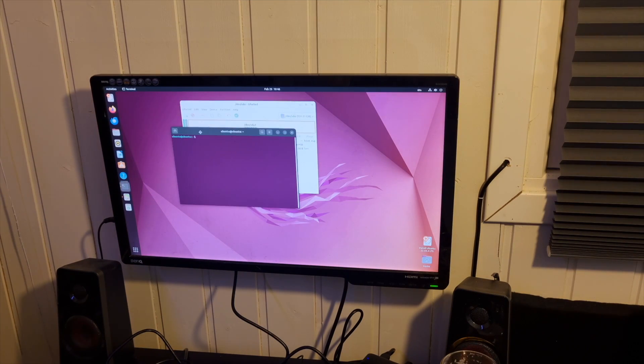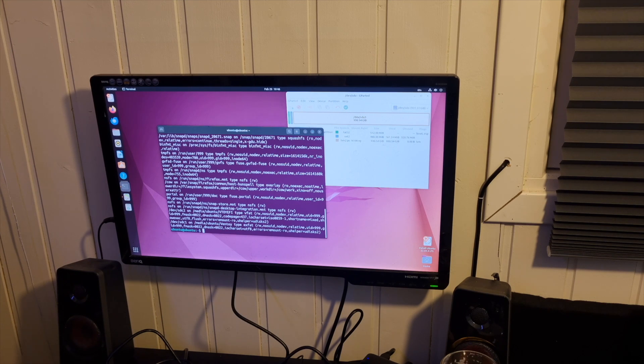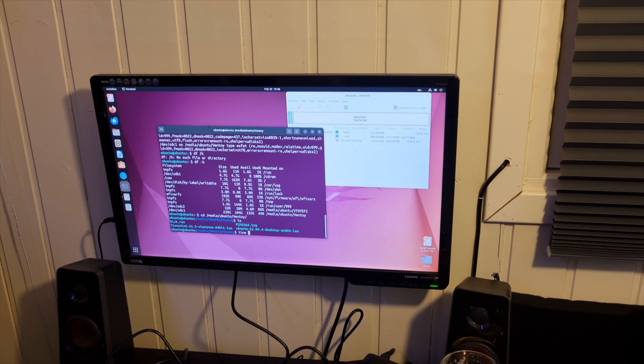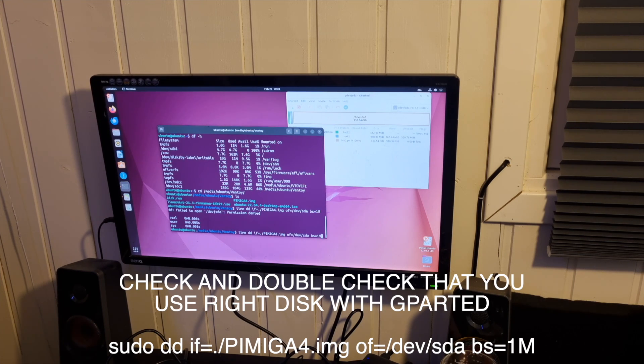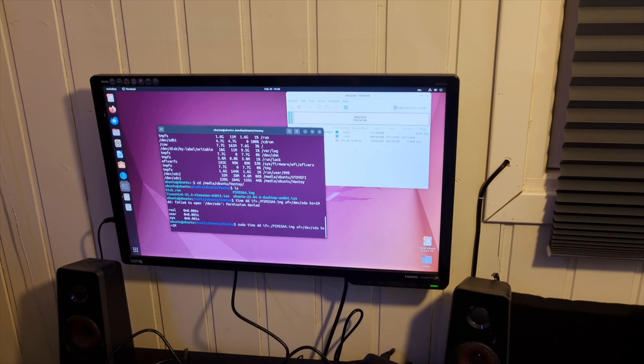So we need to image the image file onto sda, and for this we open the terminal and use dd. First let's cd into the correct mount point for the external drive. If we write 'df -h' we see all the mount points. The image is called pymega4.img, so the command — you need to check yours to write to the right disk of course — will be: dd, if= the image file, of= the correct drive, which is sda on my disk, and I used a byte size of one megabyte. And I forgot sudo of course.